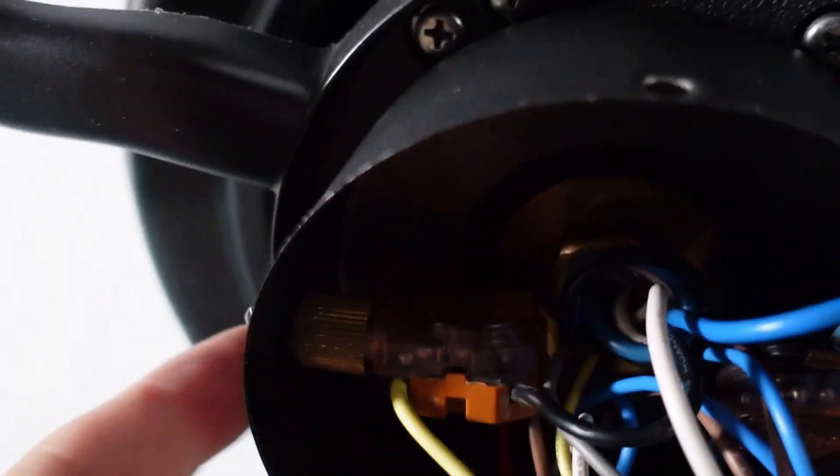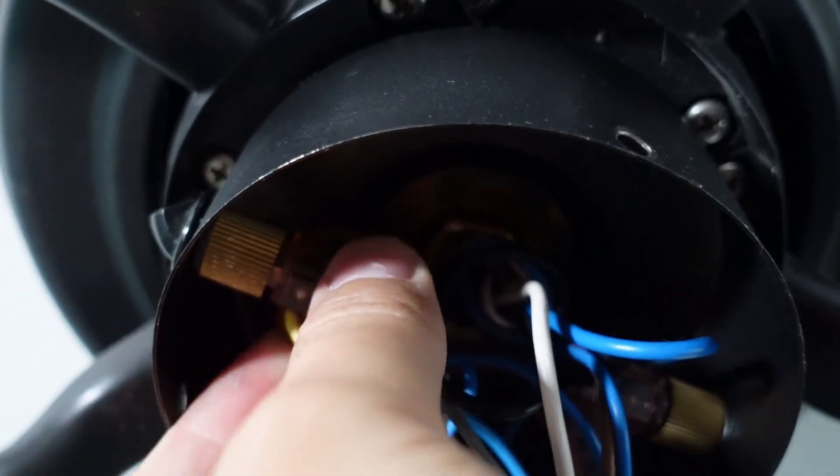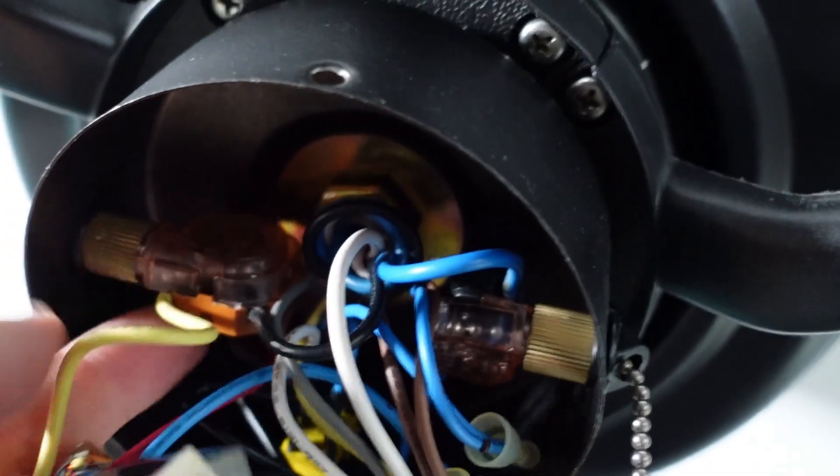Basically I'm holding this tip right here and unscrewing this tip with pliers. As you can see it turns, and that's how I'm going to remove it.